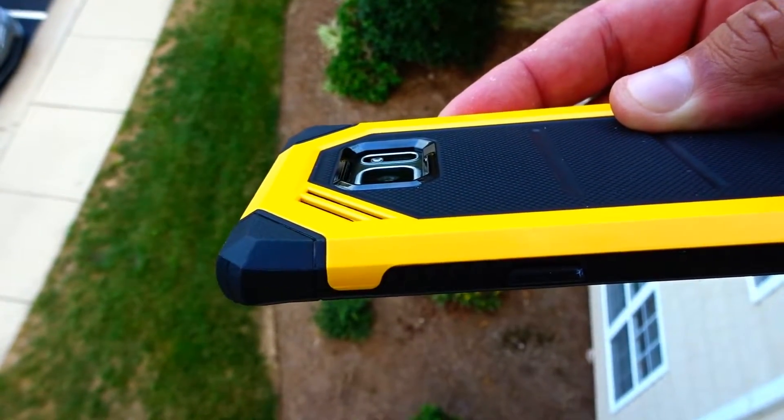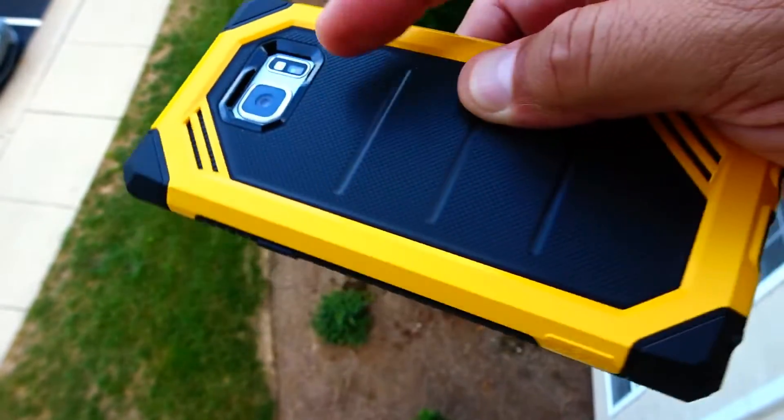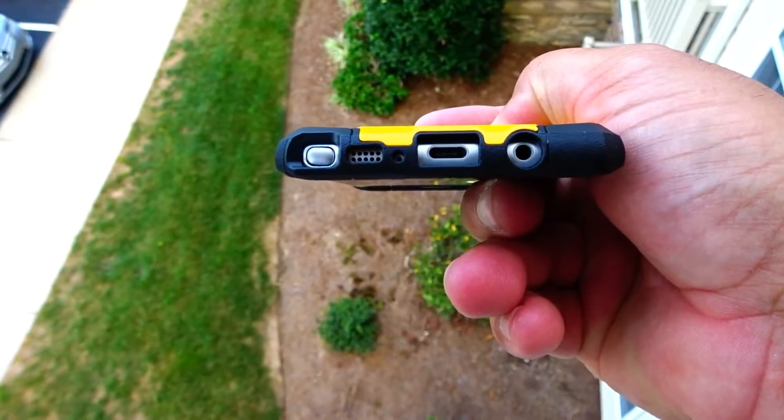As far as the protection goes, the case offers plenty of protection. Check out the camera — it's sitting inside the case, so it's going to be protected in case you drop the phone by accident. And check out the access to all the ports — perfect cutouts.